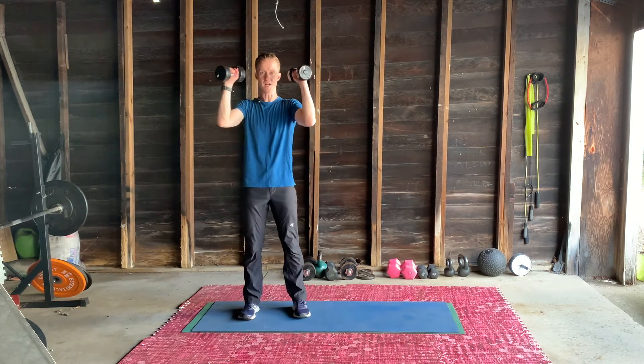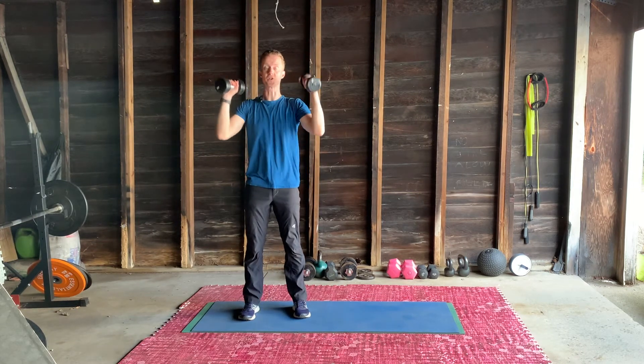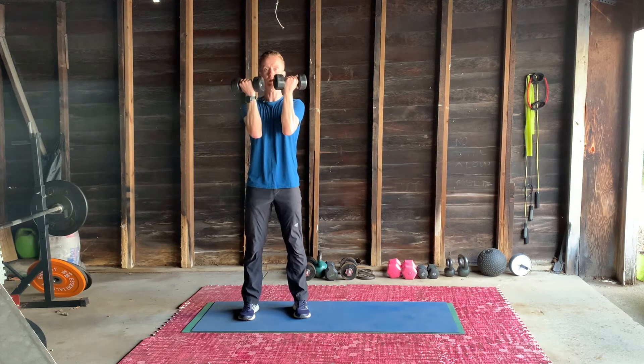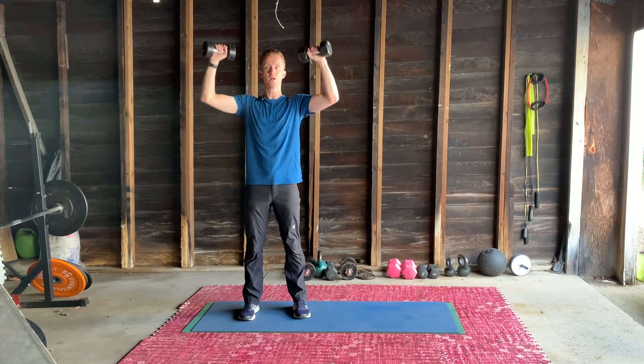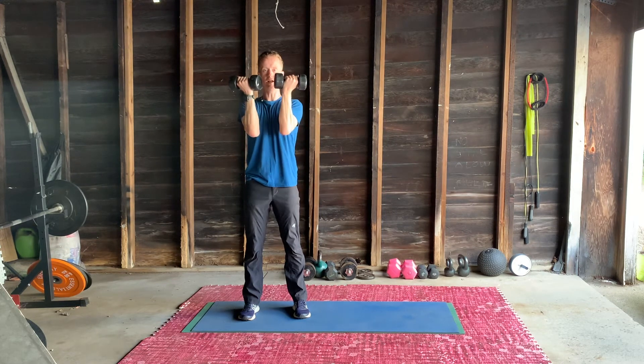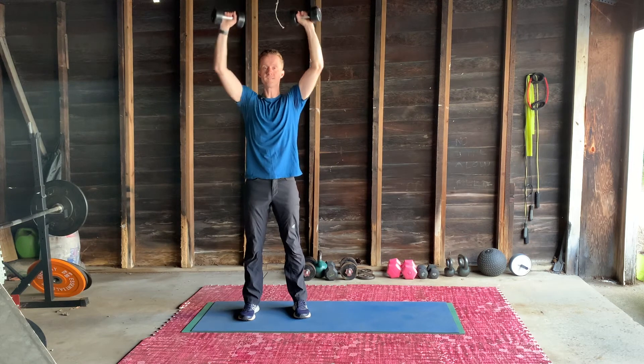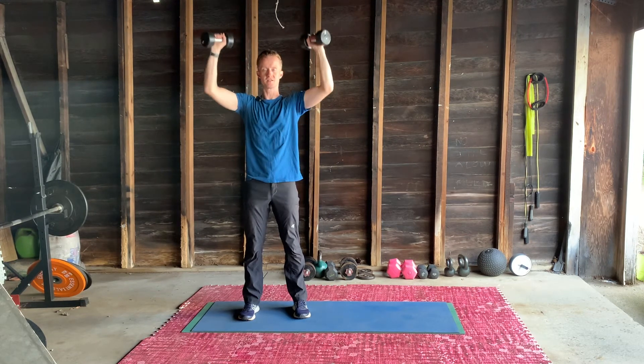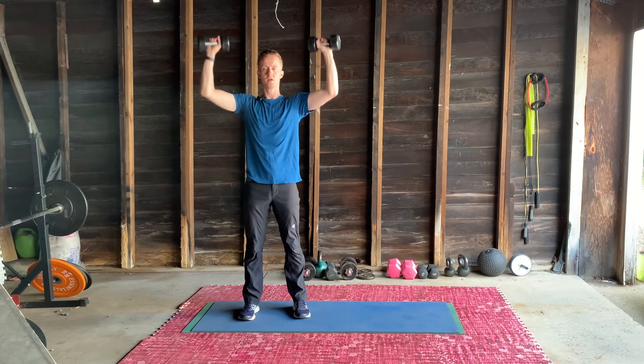That's the shoulder press, from here to here. Another option for you with light weight — the Arnold press, which is also shoulders. Start with the palms facing towards you, coming up slightly more to the side. So your palms start towards you here, palms away from you at the top — towards, away.